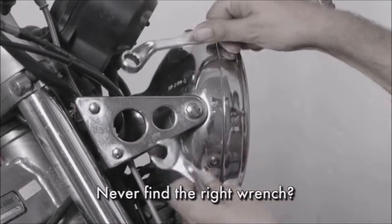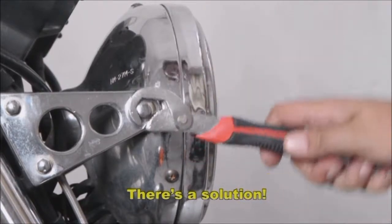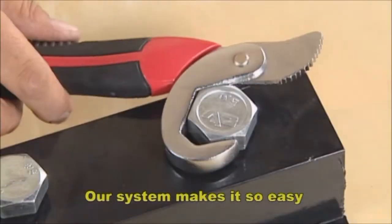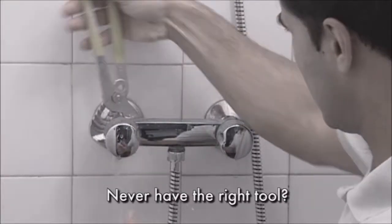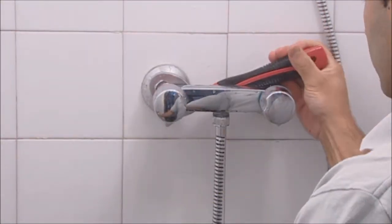Never find the right wrench even with all those tools? Now there's a solution that adapts to all sizes and needs. Can't loosen those hard to budge worn screws? Our system makes it so easy. Do you have plumbing problems you can't fix because you don't have the right tool? Look how easy you can do repairs with just one simple hand movement.